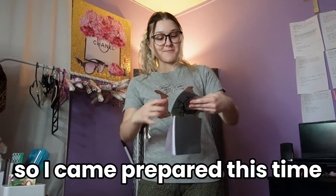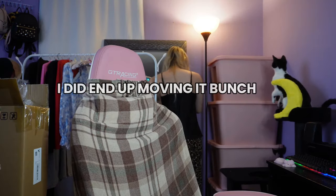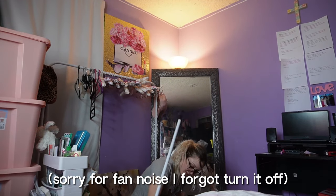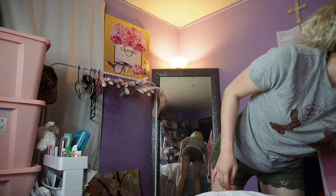I came prepared this time. I sketched out where I wanted things, or at least the layout, and what needs to be moved and where. Last video I ended up moving things a bunch of different times, but I actually measured it, so hopefully I don't have to move it so many times. I also swept up the floor — it got dirty pretty quickly, and I don't think I shook out my rug last time, so that's why it was actually dirty.